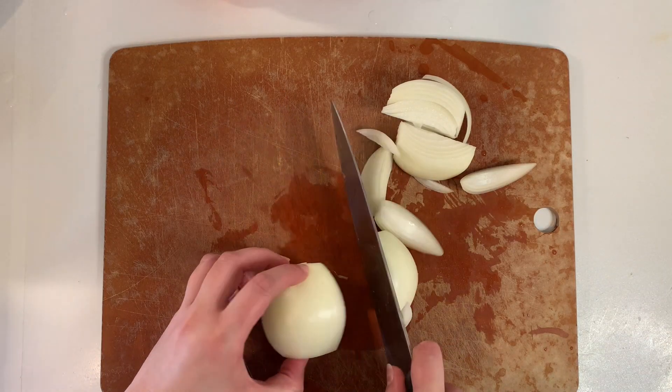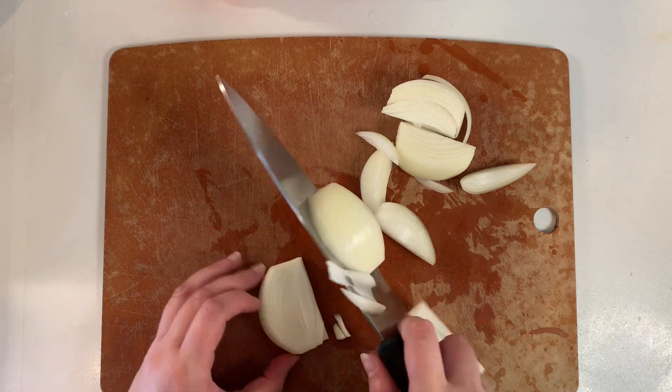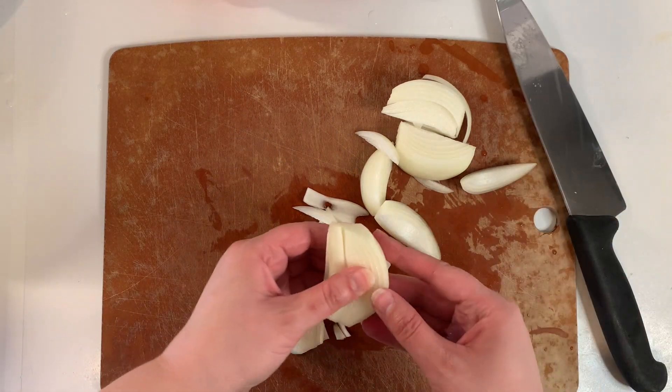I'm slicing one sweet onion into wide strips and then separating the layers and setting those aside.